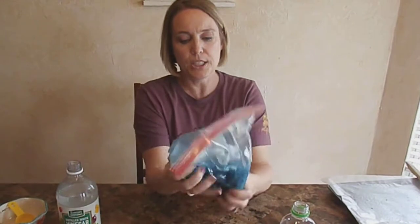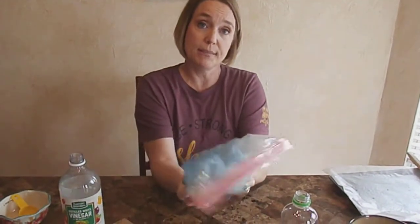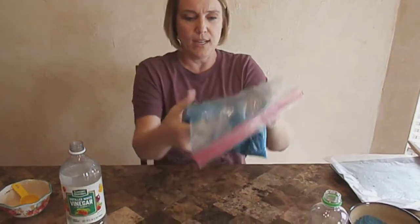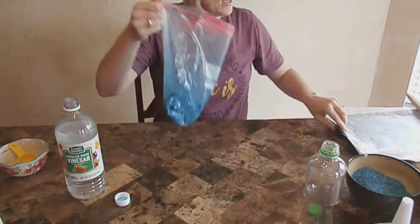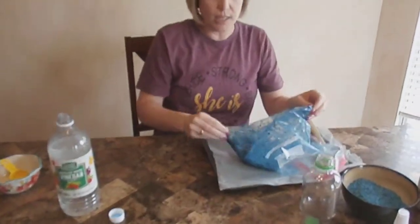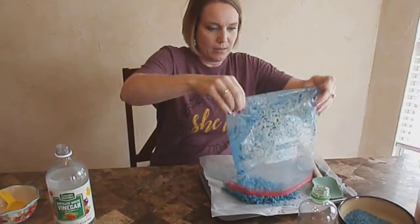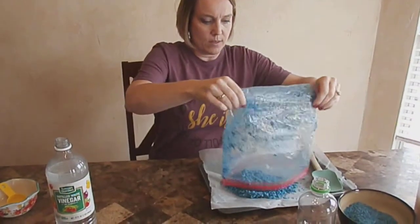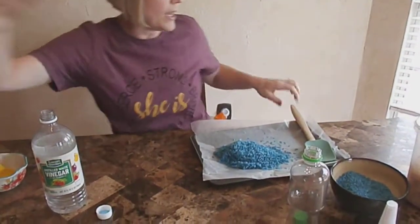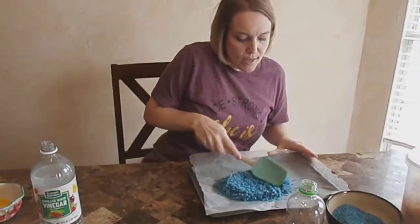You'll need a separate bag for every color that you want to do, or you can mix colors. Once it's the color you want, open up the bag and dump it out onto the tray. Not all of it will come out — some will stick to the bag. You can smell the vinegar but it will go away. Spread the rice out on the tray.